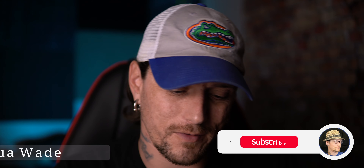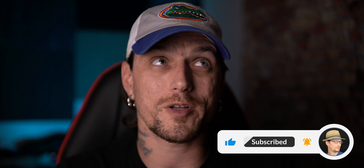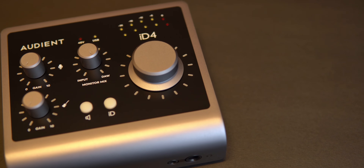What's going on YouTube? My name is Joshua Wade. I want to thank you for taking the time to check out this video. The topic of conversation today would be Audient versus Universal Audio and the top five reasons why I switched.